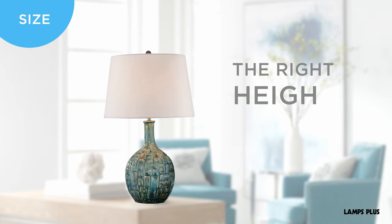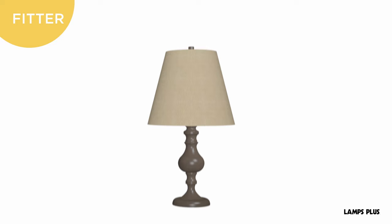If you're looking for a new shade, a good rule of thumb is that the shade should be one third the overall height, and in general the width of the shade should be two times the base width.